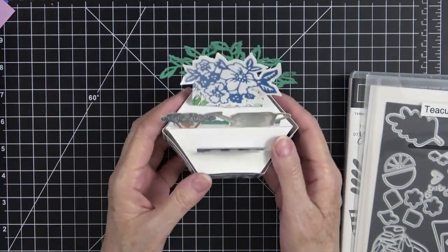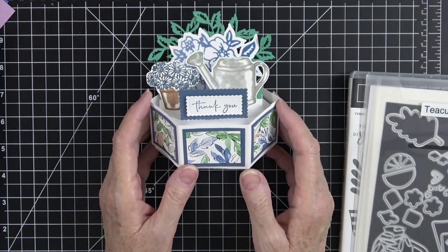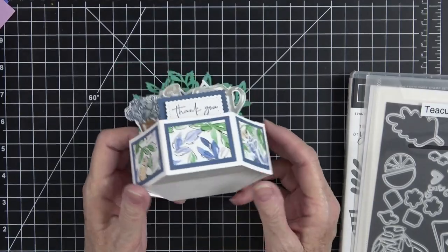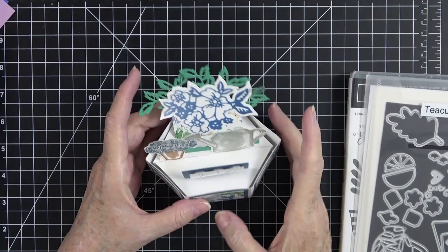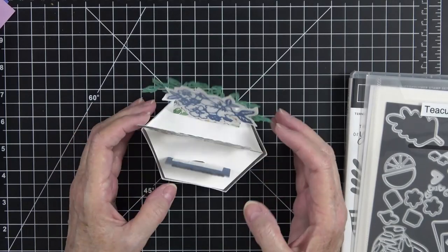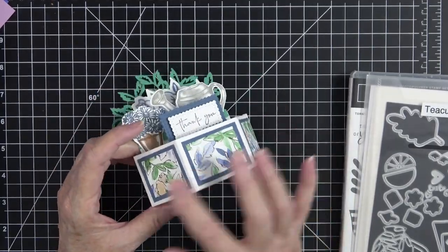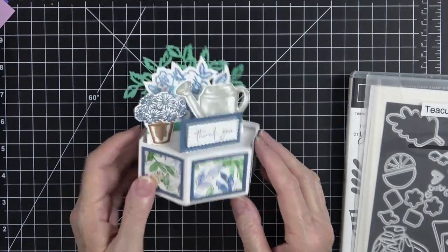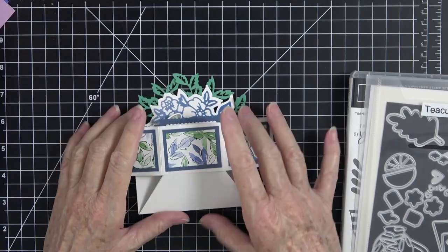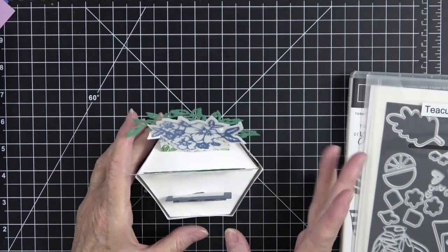We're going to make a hexagon pop-up card. I've seen these done on other YouTube channels using a die. I thought, how many times will I make this card? Do I really want to spend $40–$45 for a die? So I did some investigating and found a video that showed me how to do this. You can alter it a little if you like — this was my prototype, made out of plain white cardstock with some stamping and designer series paper. What's great about this is it folds and will fit in a six-by-six envelope.